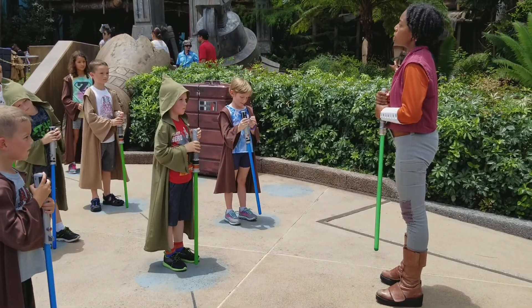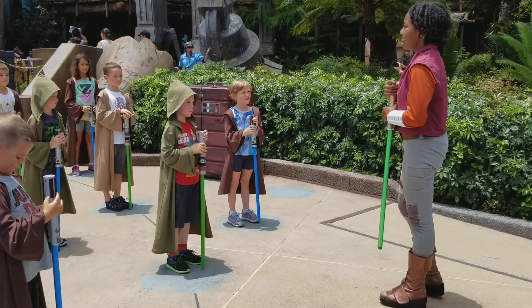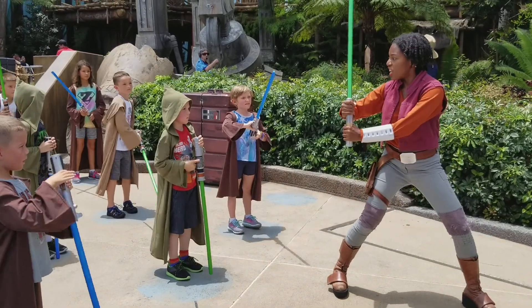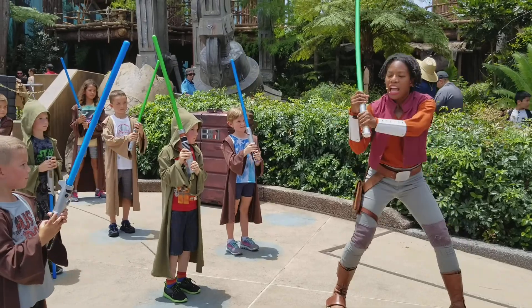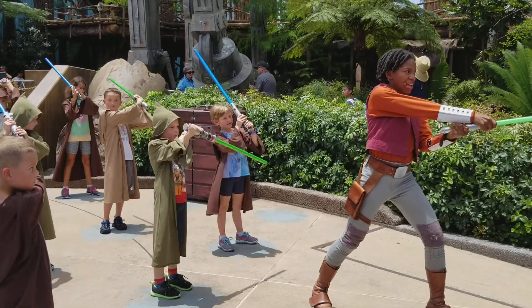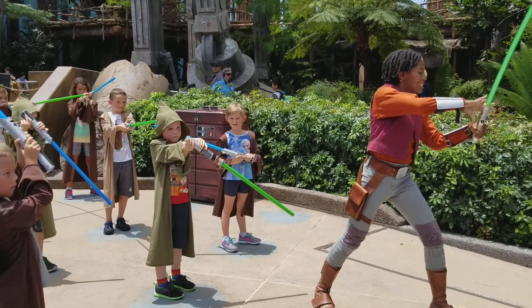She will be leading you through the combination. She is very strong in the Force and may someday become a very powerful Jedi. Now, do exactly as we do. Ready, position. Cut to your opponent's left shoulder. Then, bring the lightsaber around your head and cut to the right shoulder. Good. Saber's down.